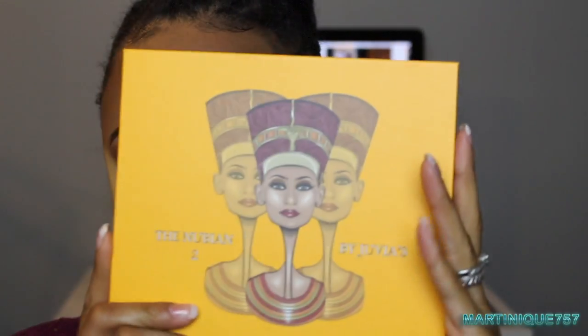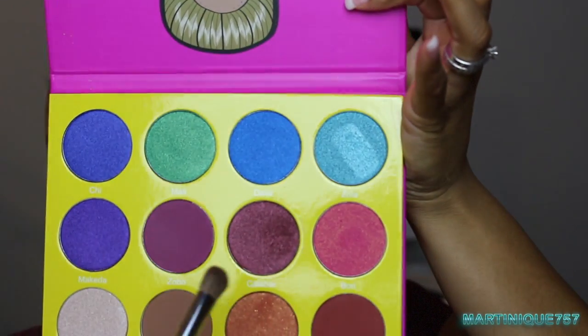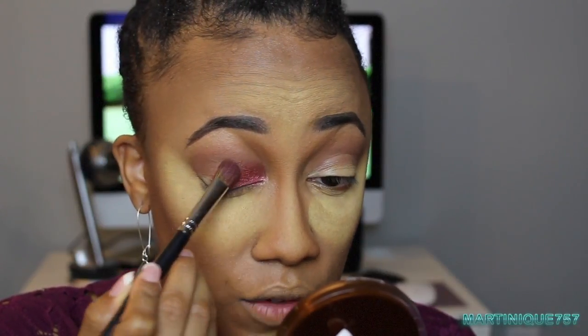After that, I'm going to go into the Masquerade Palette by Juvia's Place using the Morphe M209 brush. I'm going to take the color called Calabar — it's like a burgundy color. I'm concentrating this on the eyelid but also pressing it into the crease area so it feathers out. It's more concentrated on the lid and then feathers up into that transition color. Doing the same thing to the other side.